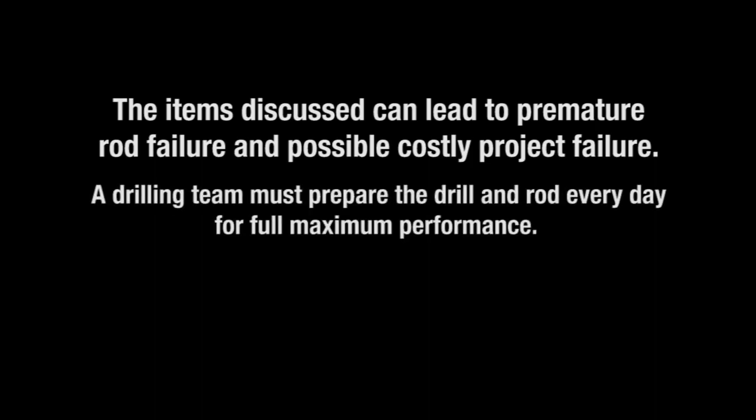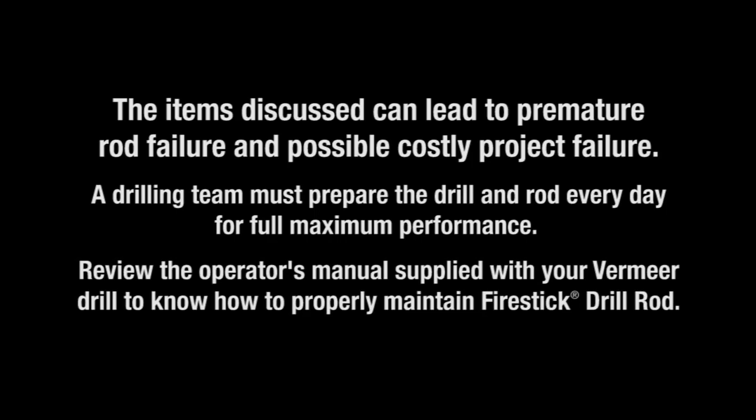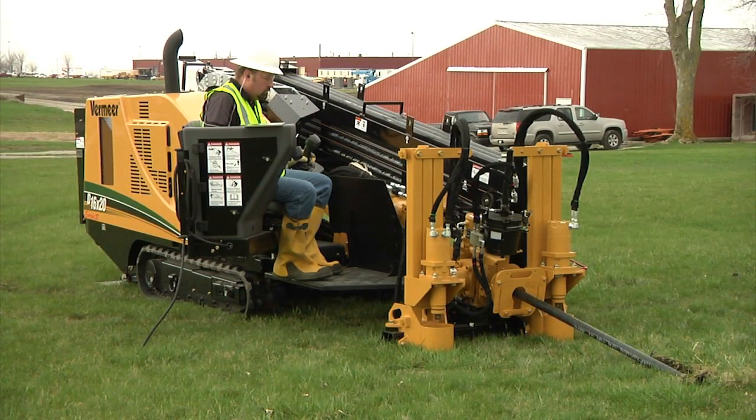A drilling team must prepare the drill and rod every day for full maximum performance. Review the operator's manual supplied with your Vermeer drill to know how to properly maintain Fire Stick drill rod. What you do before work begins, during the drilling operation, and at the end of the day will make a big difference. What you do for weekly and periodic drill rod maintenance should be geared towards ensuring the machine and drill rod are ready to perform. You should never risk possible drill rod failure down hole because of improper operation or lack of proper maintenance.